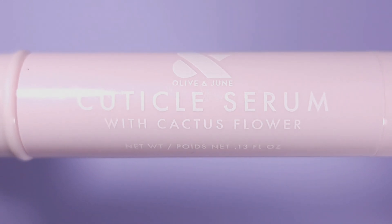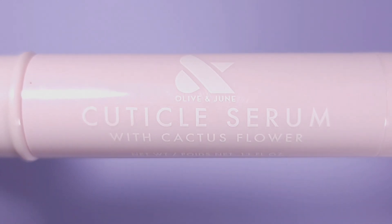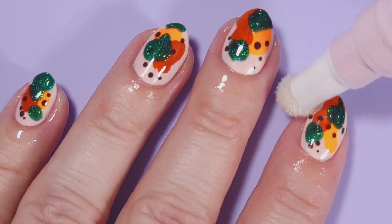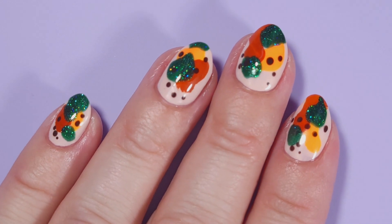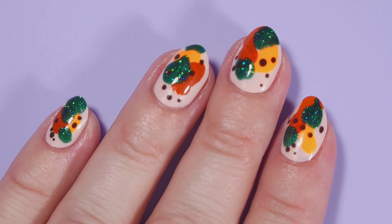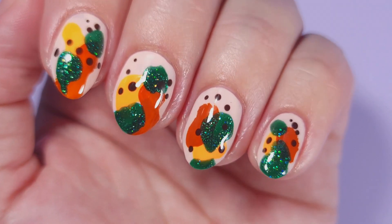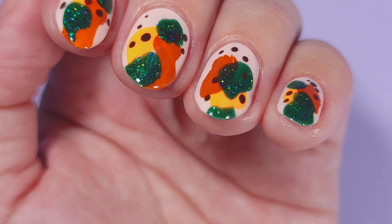Then I'll be applying the cuticle serum from Olive and June — it has a creamy consistency and keeps my cuticles very moisturized. And this is the final result for this manicure! I really love how this turned out, super beautiful for the fall. You can play with colors that you have on your collection.